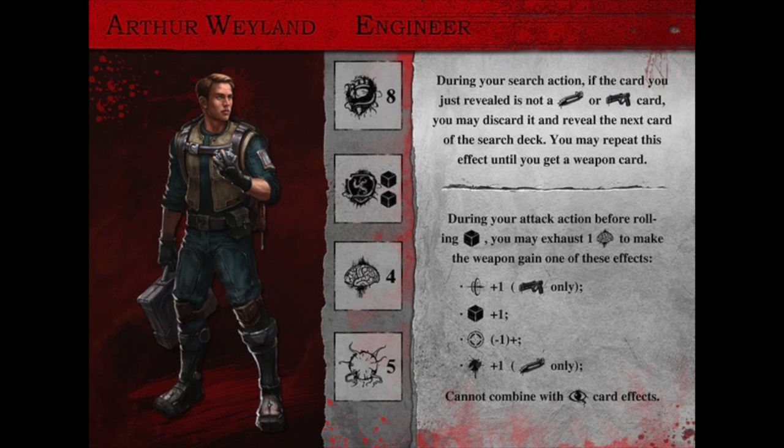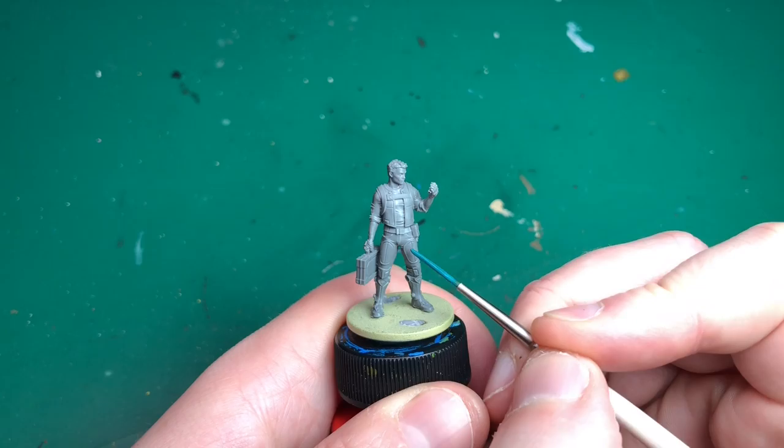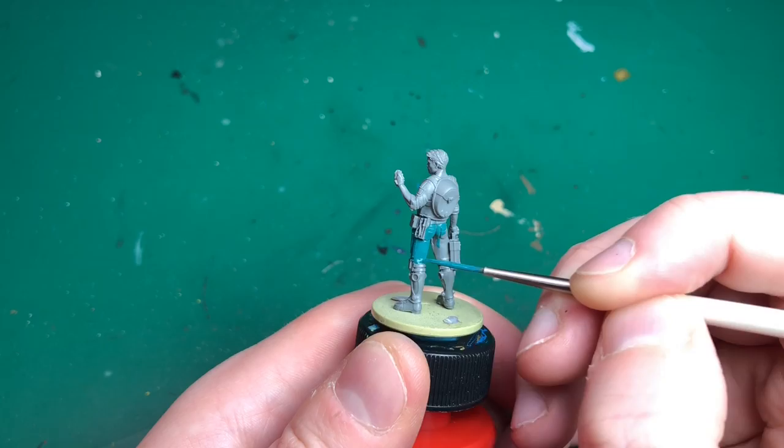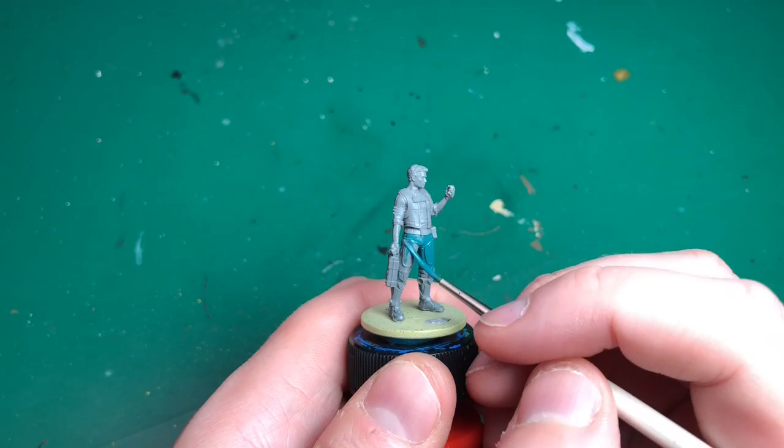This is going to be another hero - it's Arthur Wayland. I don't own this game; these were very kindly donated to the channel from our Patreon subscriber James, so thank you very much for that. Phil, who has request rights on Patreon, requested that we do Arthur the Engineer from this game, so here we are making a tutorial for it.